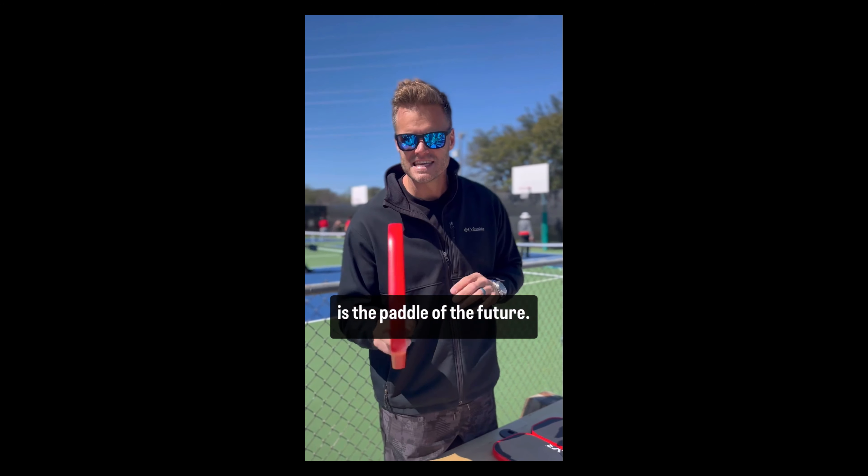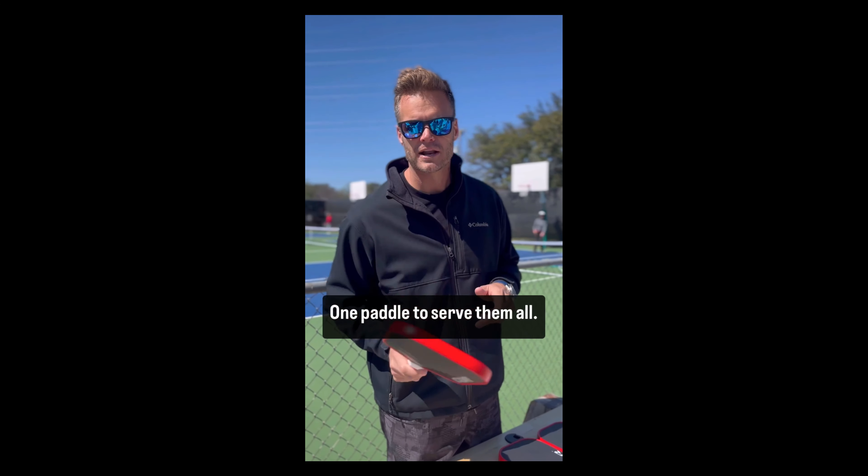Check out the Cleaver. It is the paddle of the future. It's the people's paddle — one paddle to serve them all.